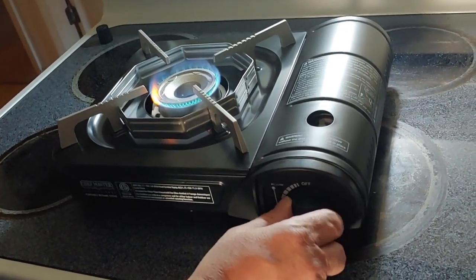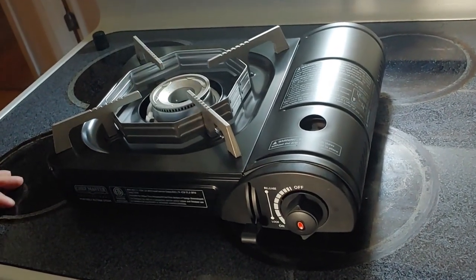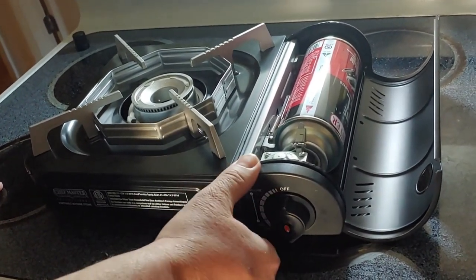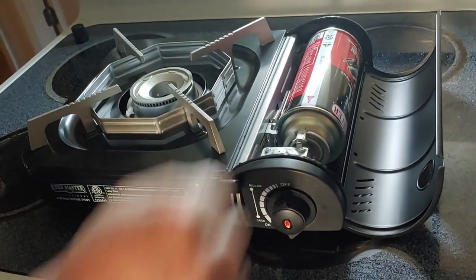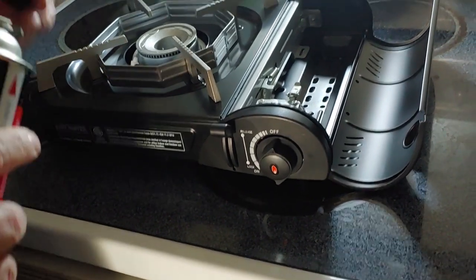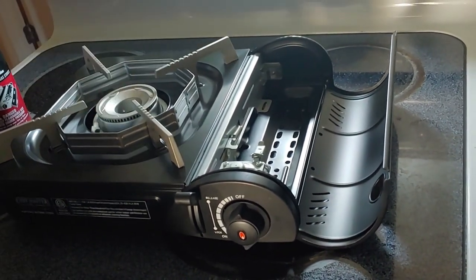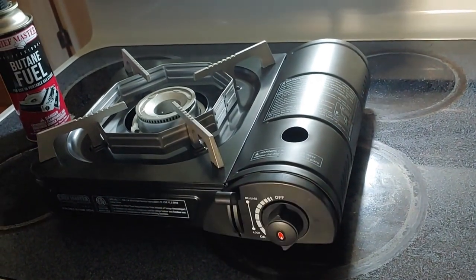So to turn it off, you just keep rotating it until you get to the off, and there it is off. Take just a few minutes for it to cool down. You want to take your can back out — don't want to leave it in there. Just go to release, unlocks it, take it out. Put your cap back on and you're good. Make sure it's all cooled down, then you just close it back up, put it back in your case, and you're done.